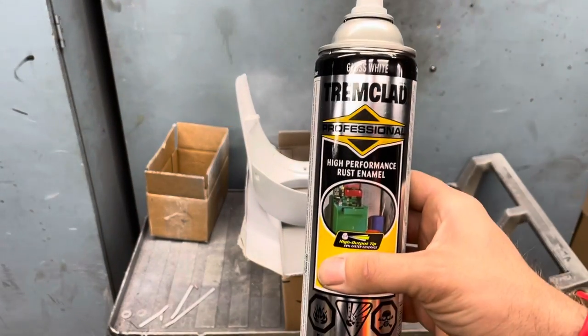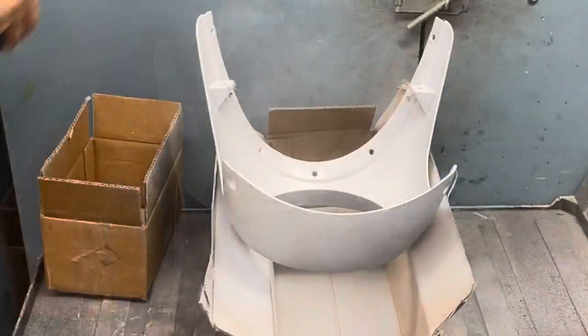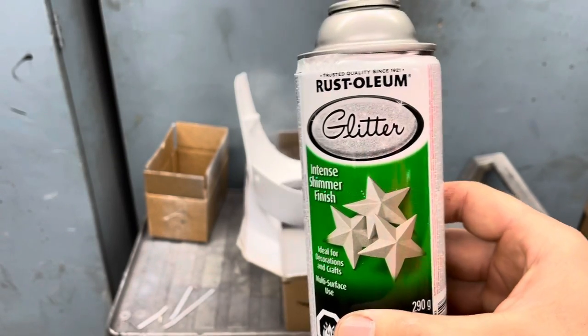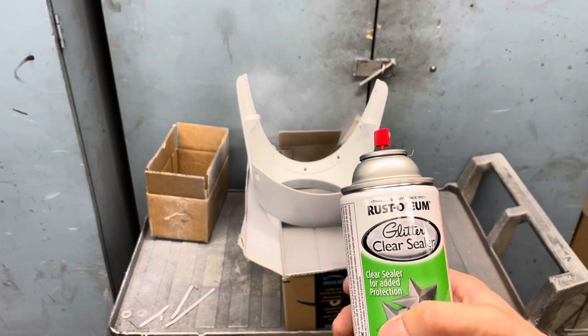Trim clad, gloss white, fast dry. When painting, whether it's primer or top coat, I usually do three quick coats. White glitter - make sure to test in inconspicuous areas first. Glitter clear sealer.